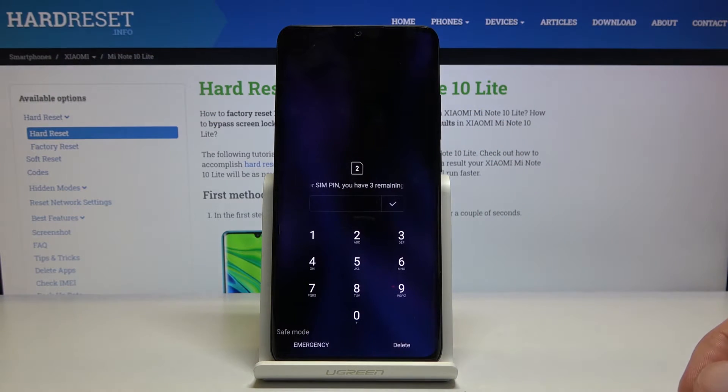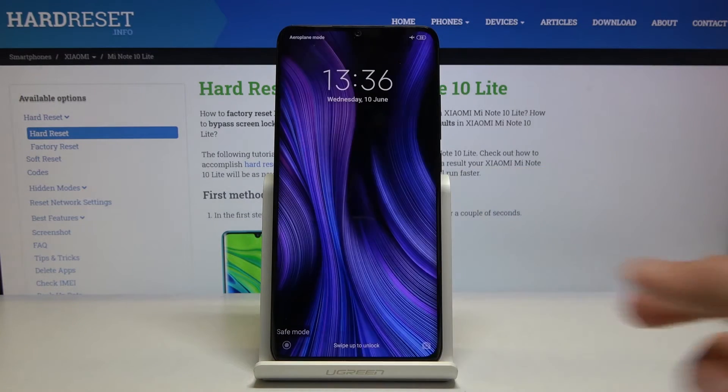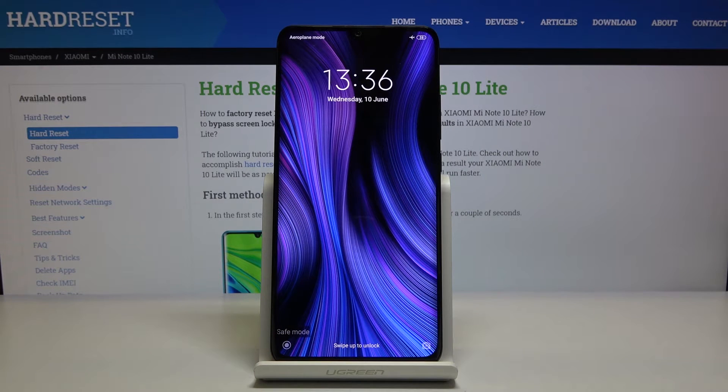And there we go. As you can see, it's back on. You can see at the bottom it says safe mode, so the device is now in the desired mode.